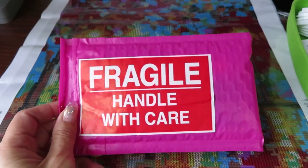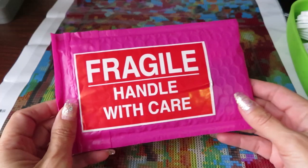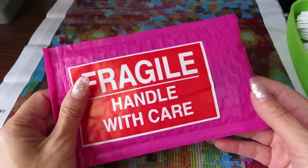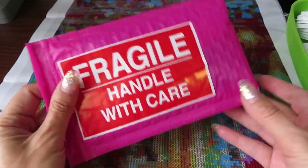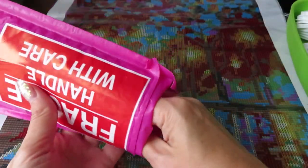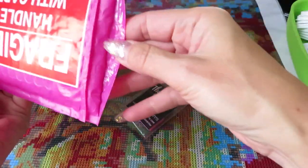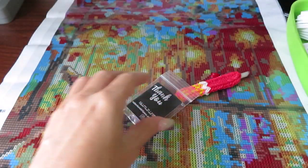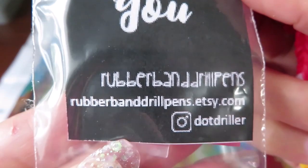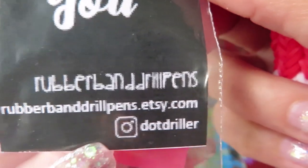Before I do that, I have a little surprise from my Canadian friend — we met on Instagram and her name is 'that driller.' She sent me this beautiful gift and I'm going to show you what's in here, and we will test it out together right on this canvas.